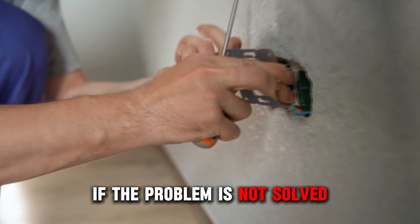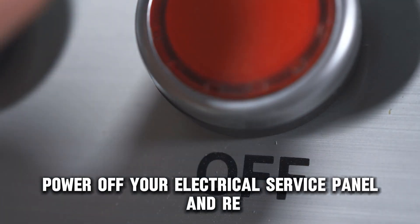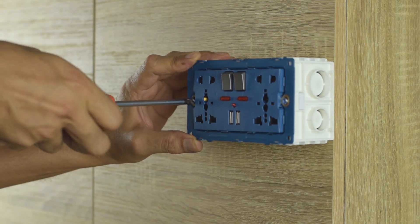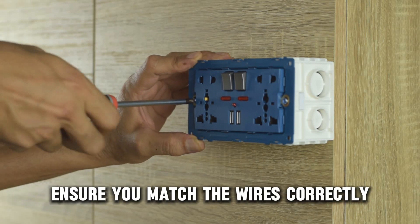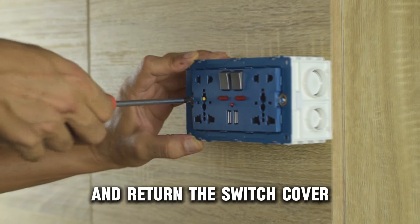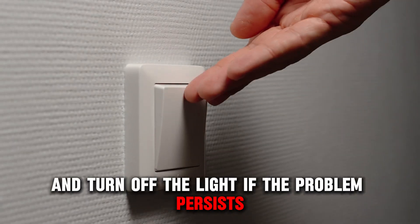If the problem is not solved, replace your switch. Power off your electrical service panel and reopen the light switch cover. Locate the old switch and replace it with a new and compatible one. Ensure you match the wires correctly and return the switch cover.